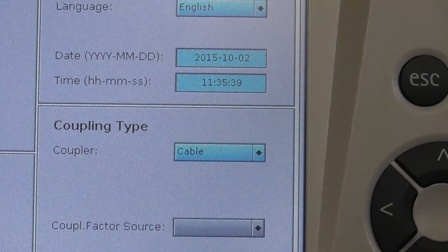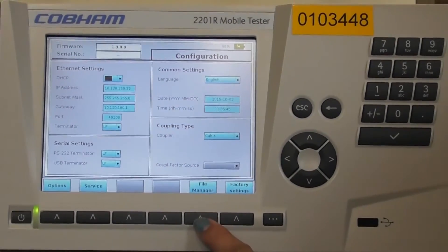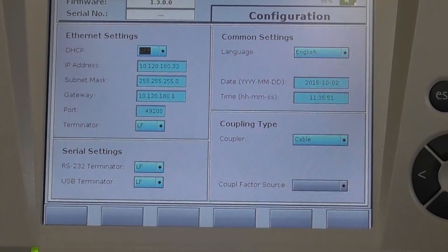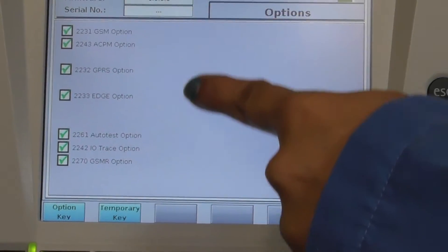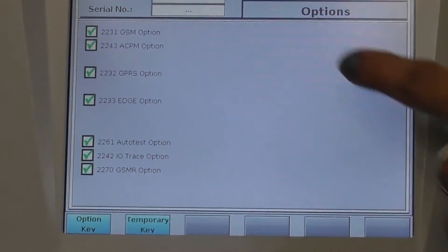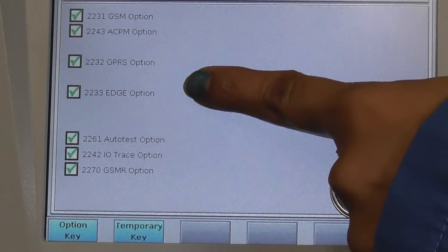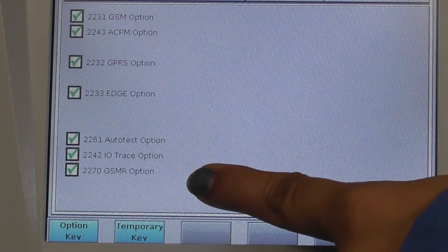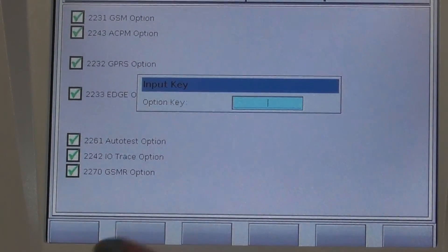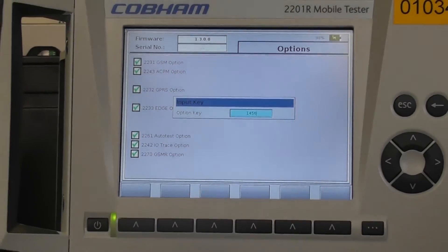In this configuration tab, we have four options: Options, Service, File Manager, and Factory Settings. In the Options menu, press the soft key. This shows all the license options available on the 2201R. Currently on this hardware, we have GSM, ACPM, GPRS, Edge, Autotest, and GSMR. To enter any new option, press the option key, enter the option key, and press the checkbox.